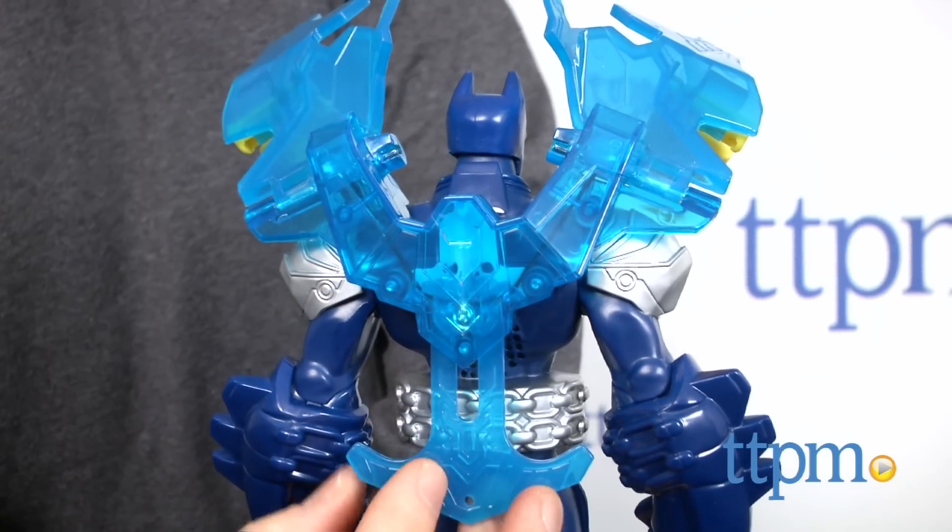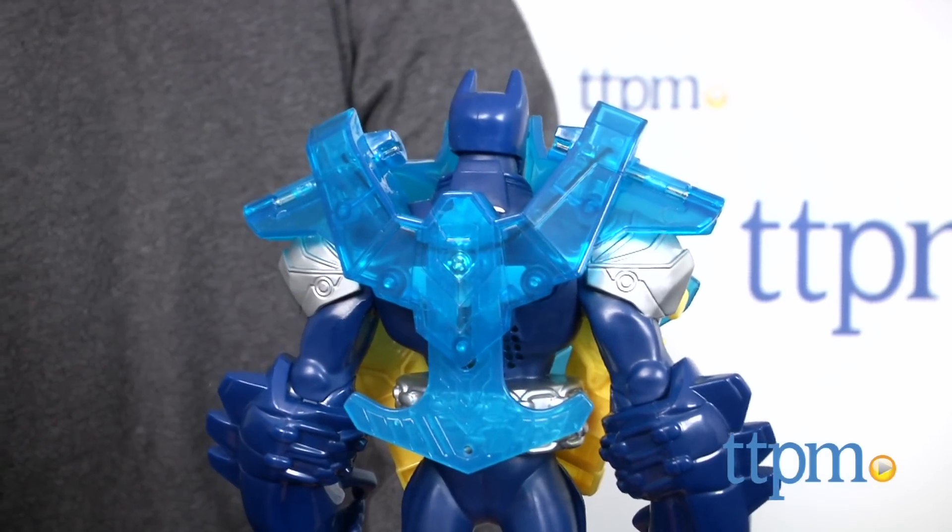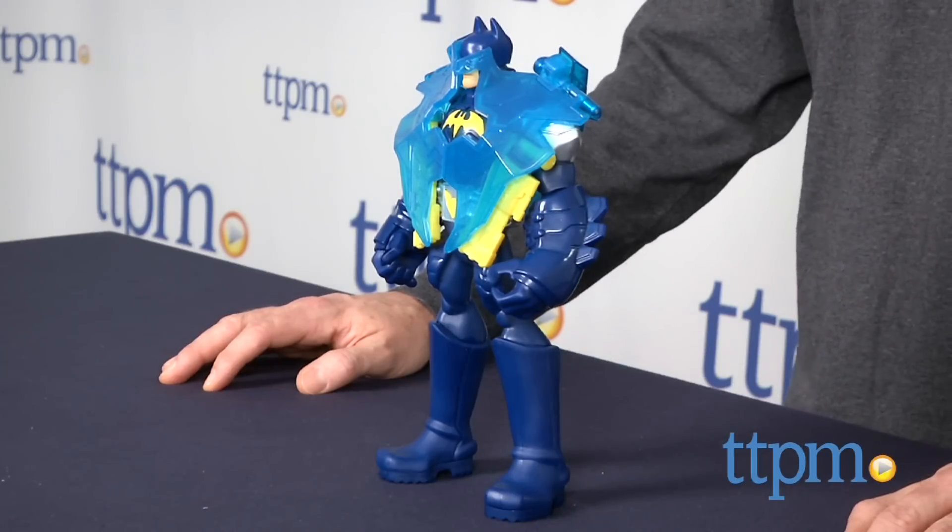Batman Unlimited is a line of Batman figures from Mattel that includes Batman in different suits. Attack Armor Batman is available now so check it out.